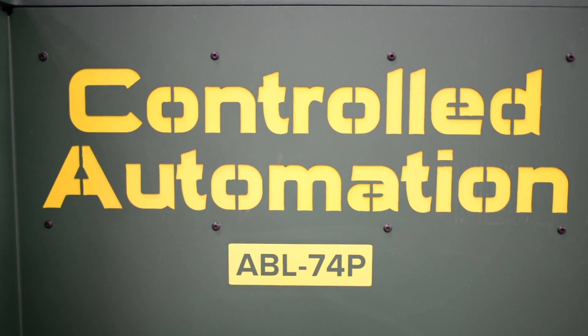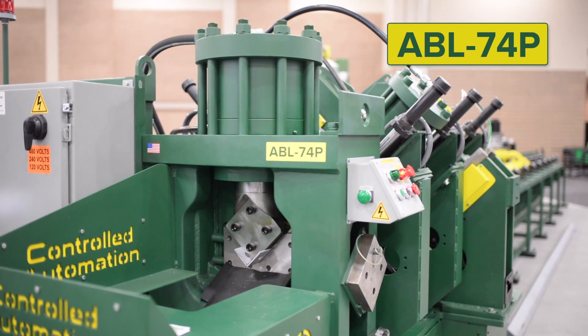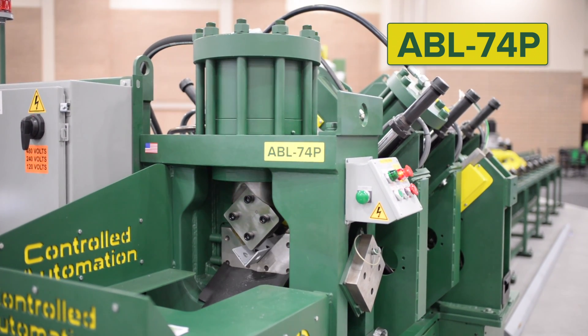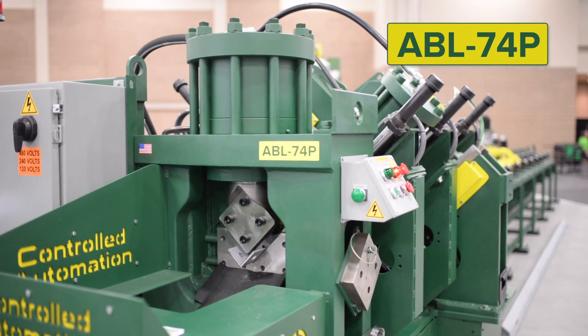Introducing the ABL74P — a small angle and flat bar line, and our smallest footprint machine for clip and long part processing.